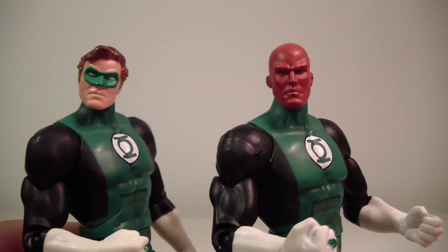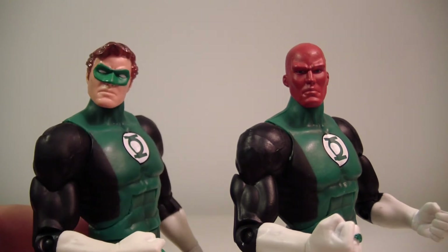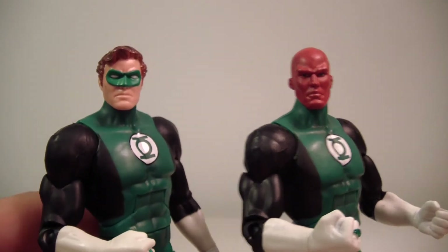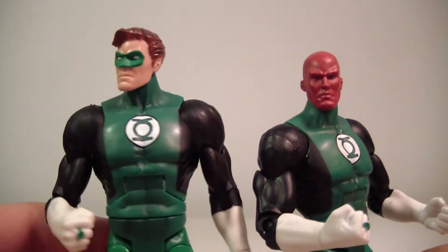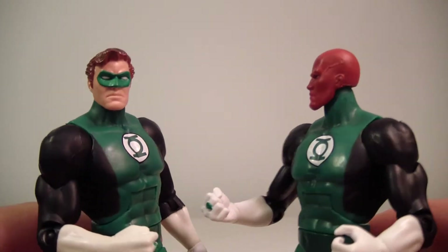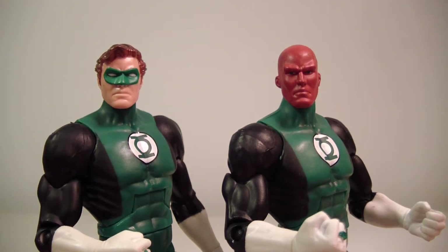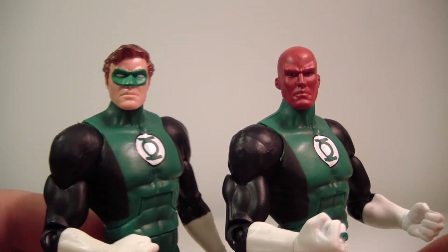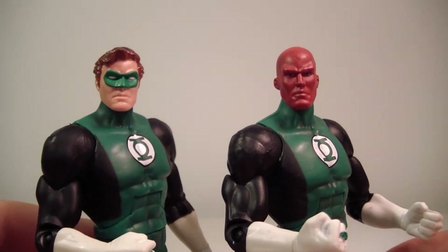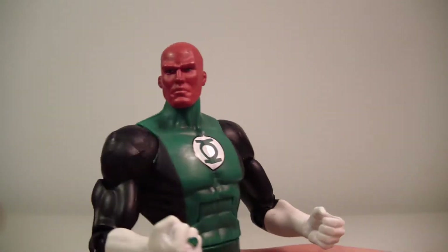We're back with Hal Jordan and Abin Sur out of the package and they really do look great. This is one of the looks from when I was growing up — I remember Hal Jordan having this look in some of the older Green Lantern comics. This was his first look, I believe, and then he kind of transitioned into a more covering costume. I want to do some comparisons with the variants, but first let me set Hal aside and talk about Abin Sur.